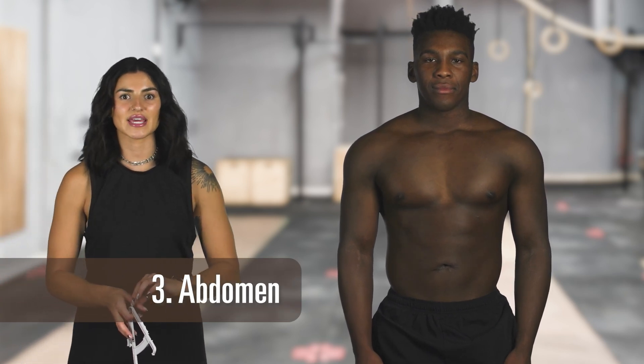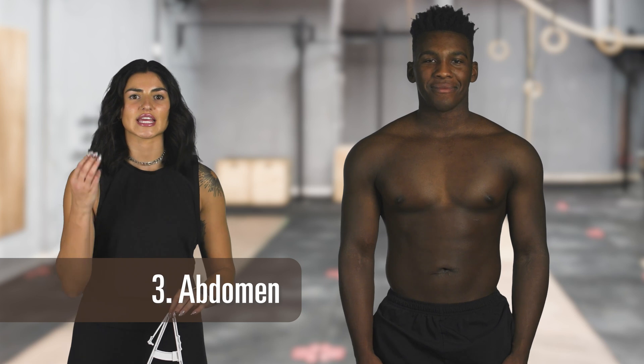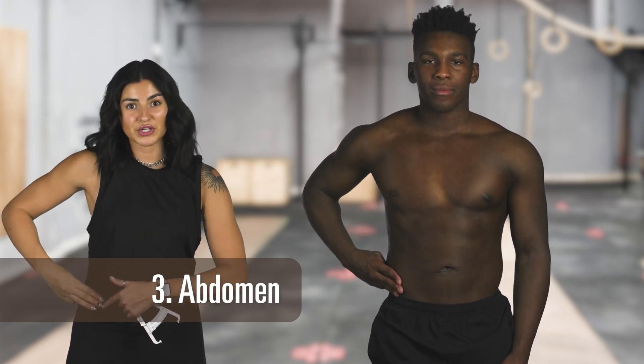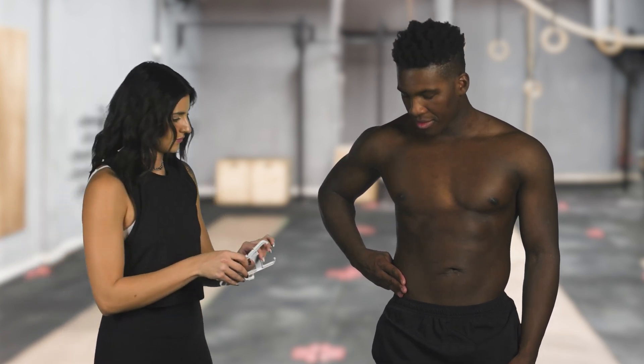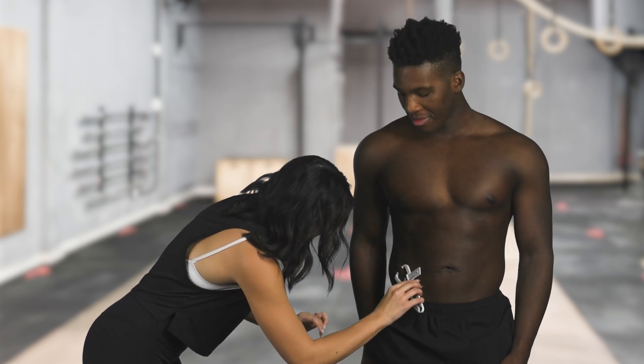The third measurement we're going to take is the abdomen. A measurement in the abdomen should be a vertical fold on the side of the body. We're going to take three fingers and measure the top of your hip, and where your pointer finger lands is where you'll take the skin fold measurement. That is half an inch.